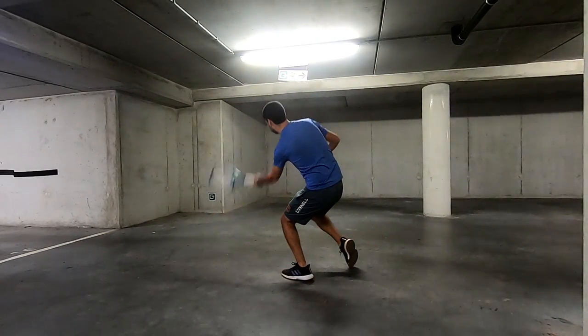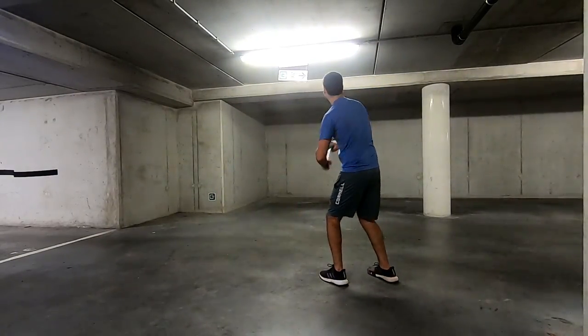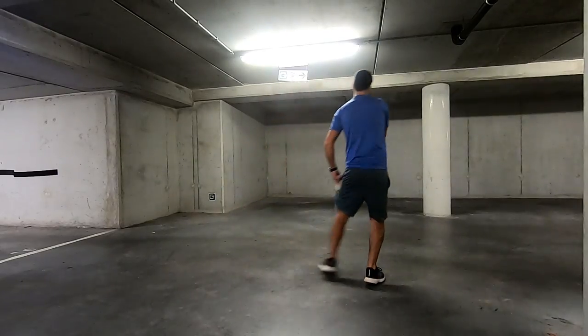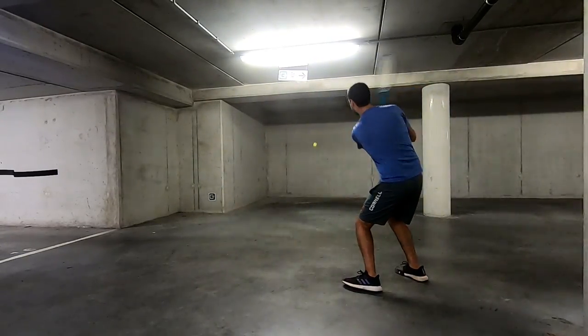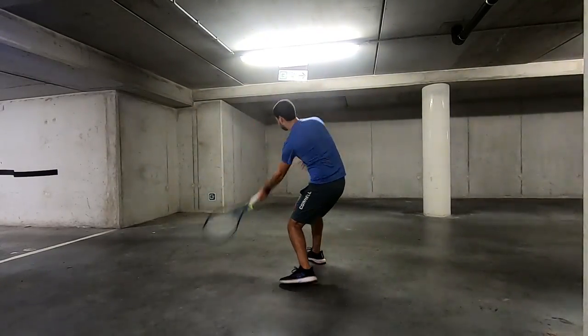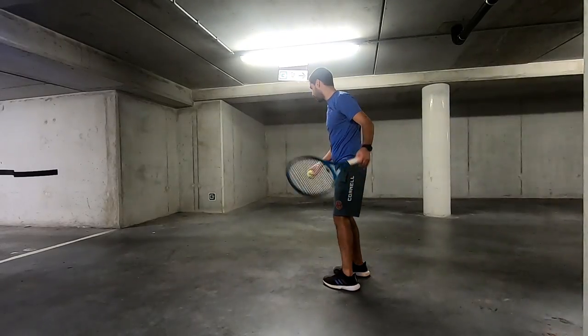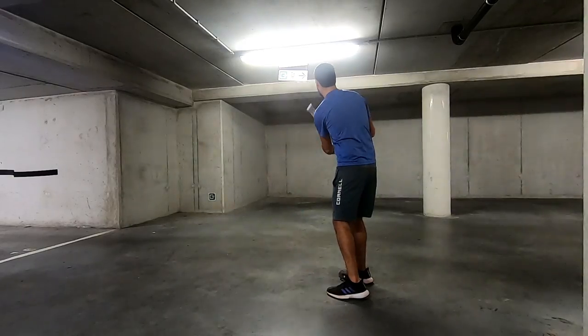I try to get out on court and practice as much as I can, though it's not always possible, especially during winter season, so I had to find some creative ways to still practice even if I couldn't get out on a court. My garage happens to be a pretty good place to practice — there's a wall and a good amount of space. There's still some cars behind me, so I try not to practice shots that require too much power, just in case a ball gets away from me.